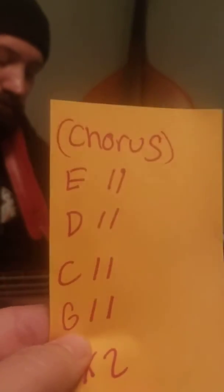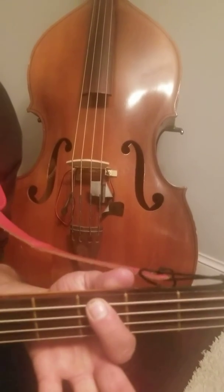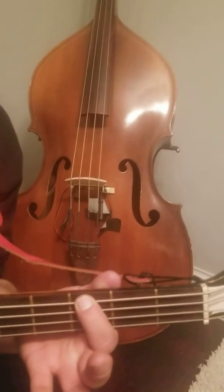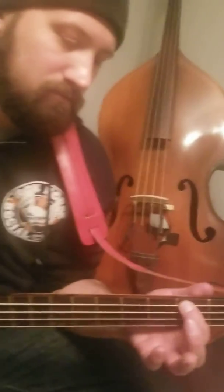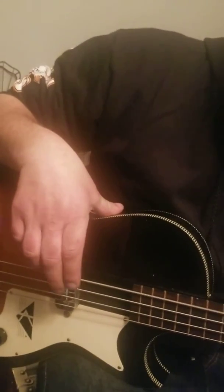Perfect. And then the last note is a G, which we've also already learned. So you're just going to move it over to that first string. Count one, two, three. We put stickers on it to help with the visual. And he's only hitting that first string — not the second, not the third, not the fourth. Just that first string.